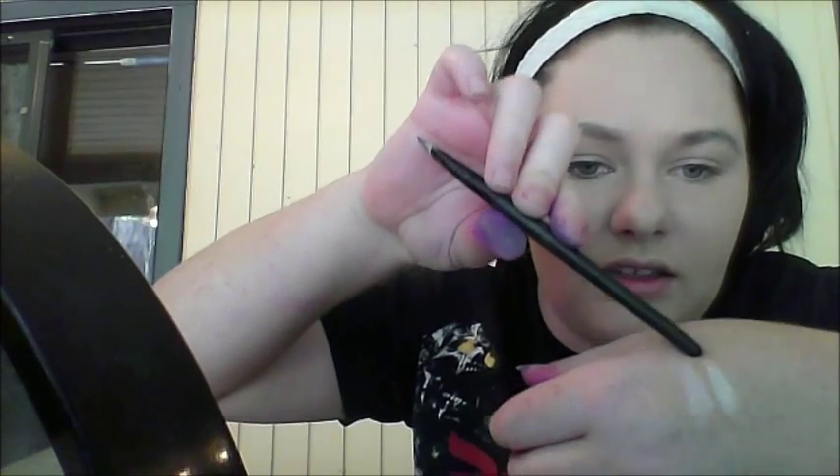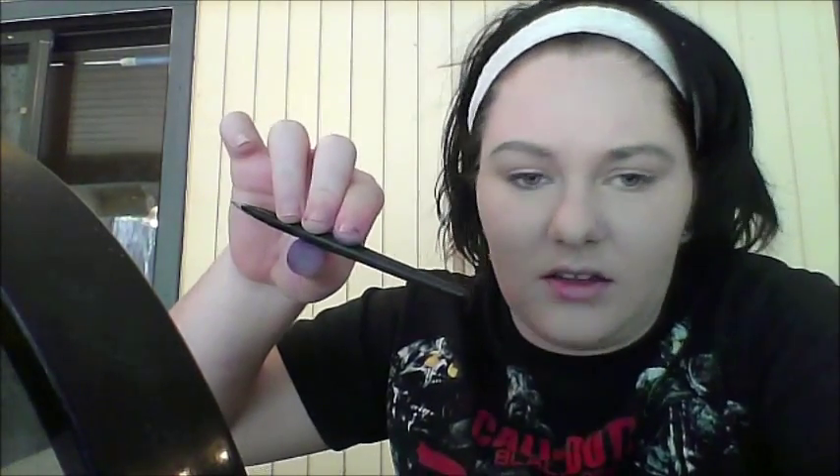Now I'll try the highlighter from the palette. Highlighters are tricky for me — I normally use the Maybelline Color Tattoo 24-hour eyeshadow in 'Too Cool,' which is white and what I always use. Comparing them on my hand, this palette highlighter looks really similar but less shiny. The Color Tattoo is this one, and the Wet n Wild palette one is this. We'll see if it makes a difference on my face.